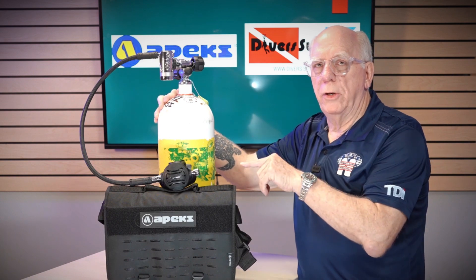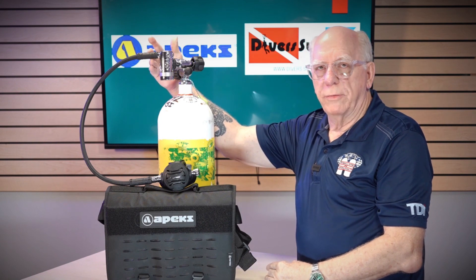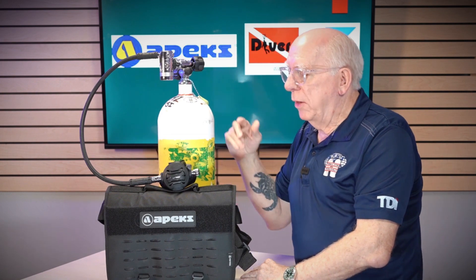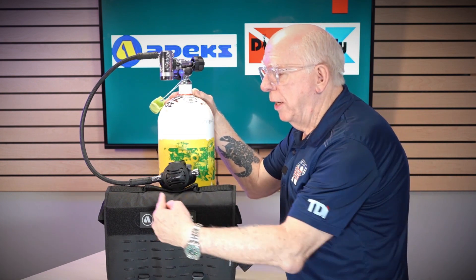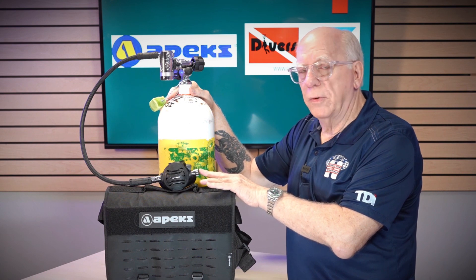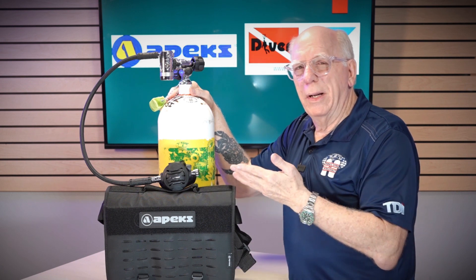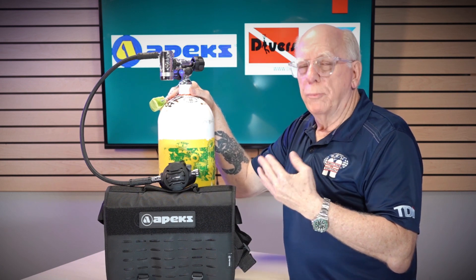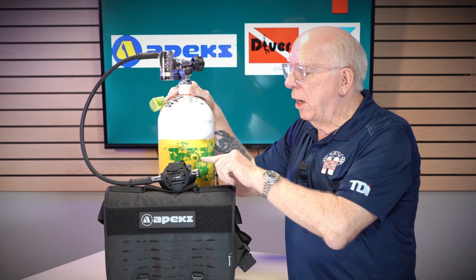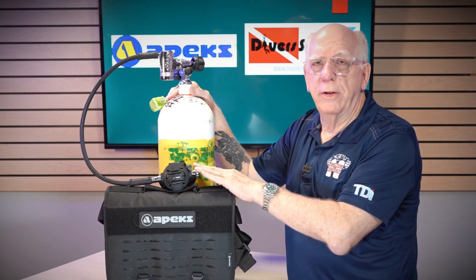This particular complete unit comes with a 28-inch braided hose with a swivel here and a swivel down here on the second stage. On the second stage, it's got a small heat exchanger where the hose comes in. It also has an adjustment knob on the side that adjusts your cracking or breaking pressure — the effort it takes to breathe in and get the unit to open up and give you air.